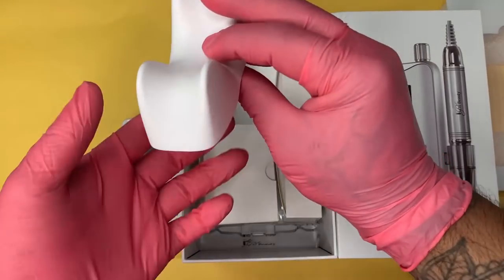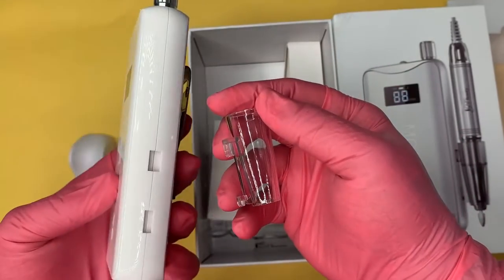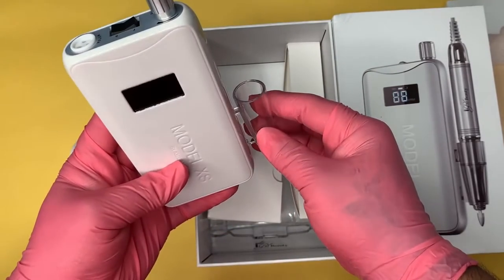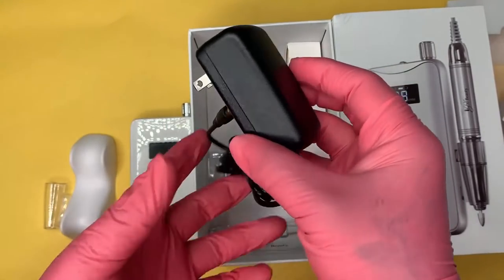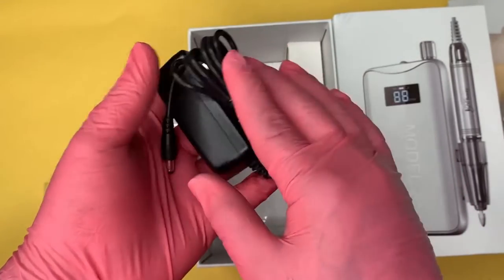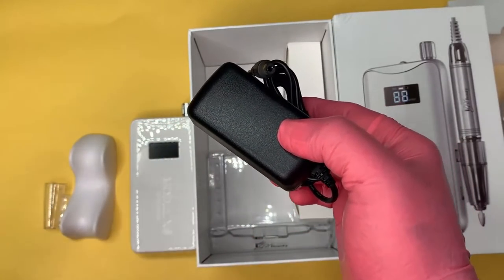The next item we have is the handpiece holder in white. We have the handpiece holder that we can attach to either the left or the right side of the nail drill — perfect for both left and right handed nail techs. Next, we have the charging adapter for the drill. We want to make sure we only use this adapter because other cables might have a different voltage that can ruin the longevity of your E-File.